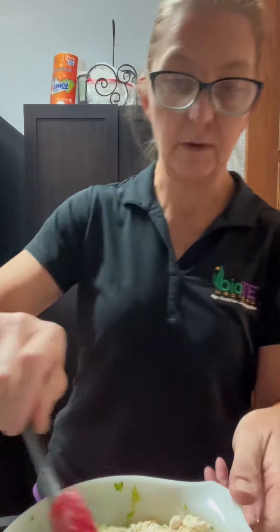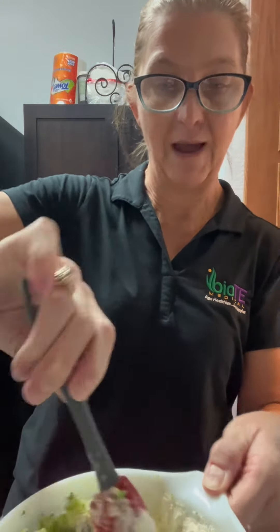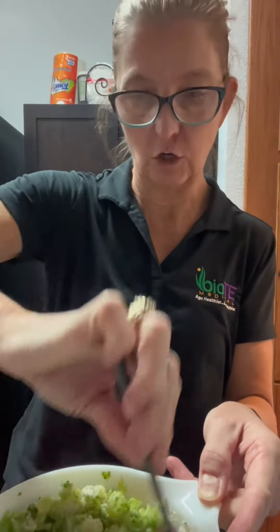So we're going to add 6 ounces of chicken broth. This doesn't have to be a science — you can make this more or less depending on if you like yours to be a little more soupy or a little less soupy. We're going to throw this in the microwave for about a minute, stir it, do it another minute, and lunch will be served.